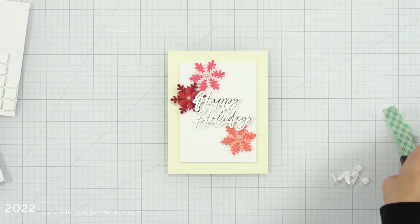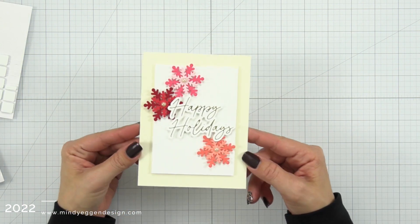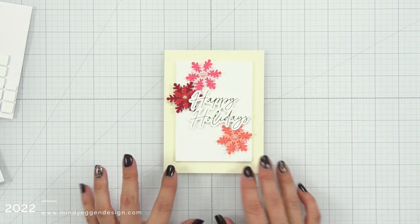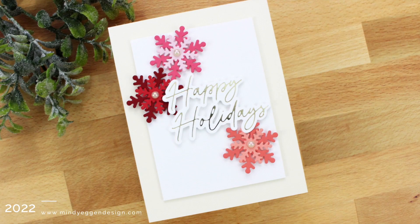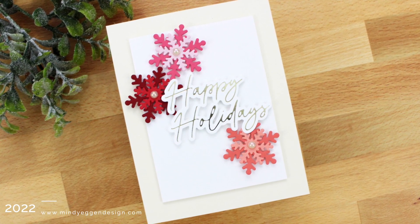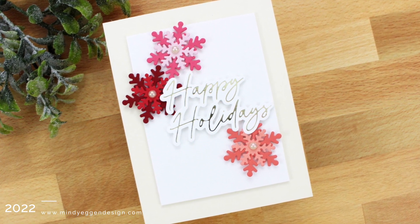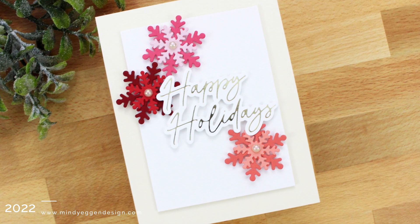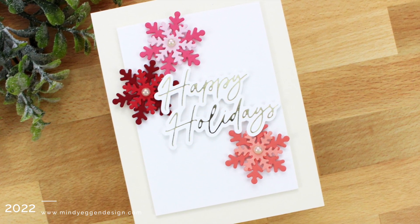So like I said, quick, simple, clean and simple — however you want to refer to it. But if you need a quick holiday card, this is definitely one for it, especially if you foil a bunch of sentiments ahead of time and just have them handy and ready to go. I hope you enjoyed today's card project using those non-traditional colors. Thanks for stopping by and see you again soon.